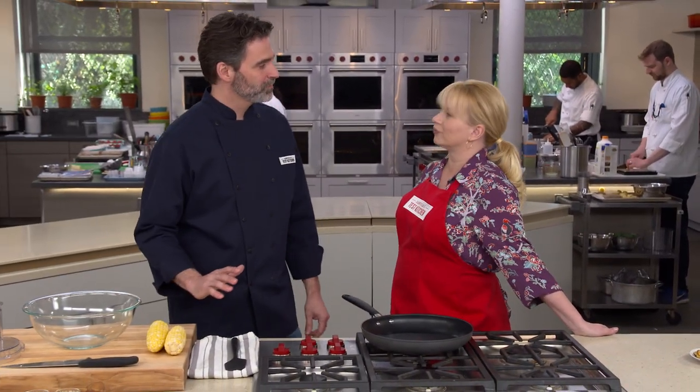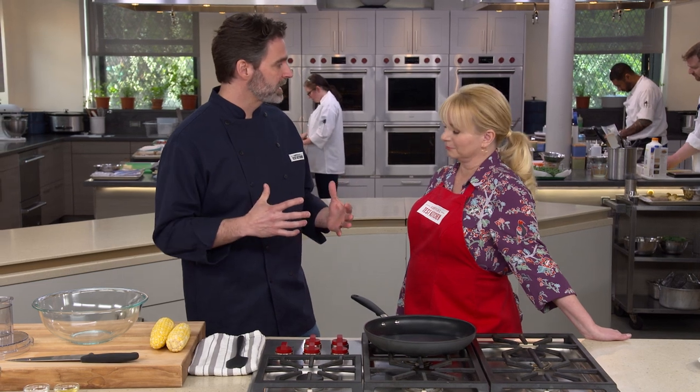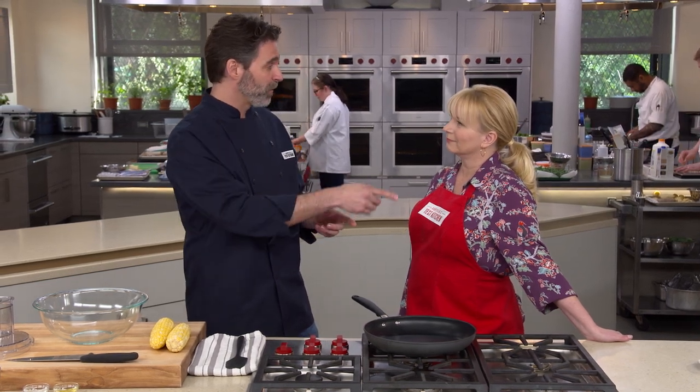Achieving the perfect corn fritter with a crisp exterior, moist interior, and big corn flavor was a lot more difficult than we expected. The problem was the flour — the flour that binds everything together. Too much flour and it's bready like a pancake. Too little and it's all over the front of you when you try to eat it.